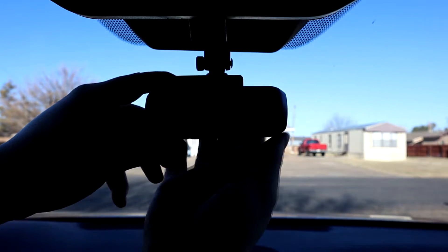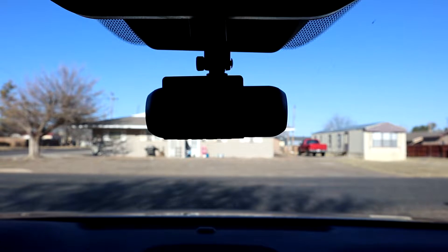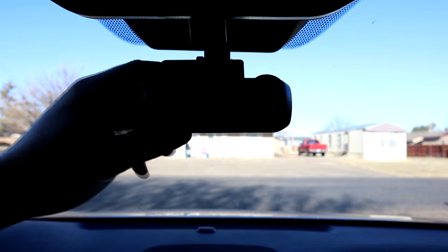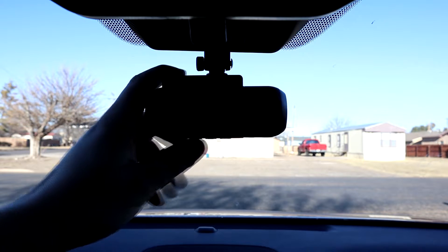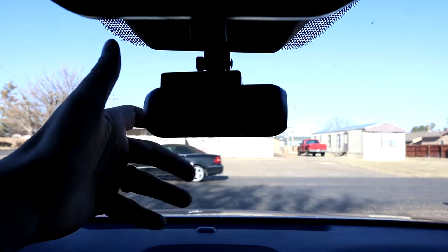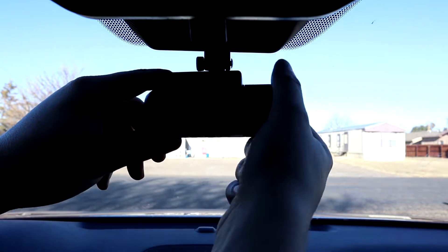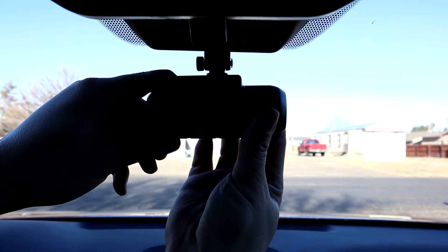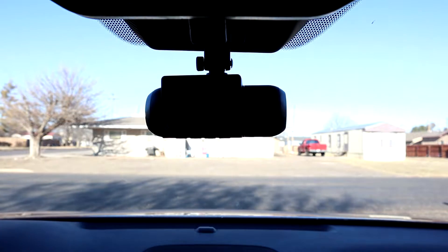We're outside and going to install this in my wife's car. I went ahead and installed it right underneath the rear view mirror on the rain sensor. It's pretty secure, and one cool thing is you can actually move it up and down to get it to the angle you want without it falling — it stays where you put it. The inward-facing camera can also angle itself in different positions depending on your car.